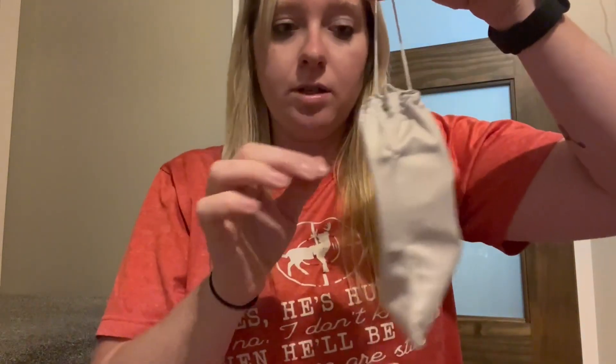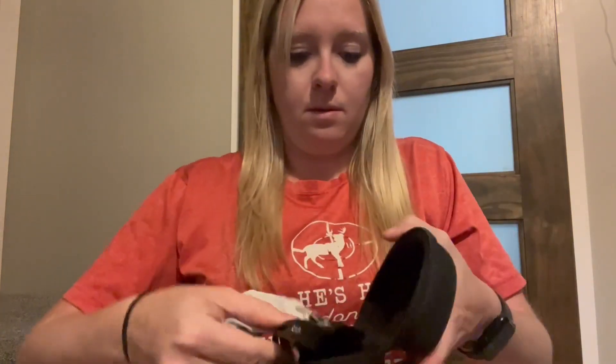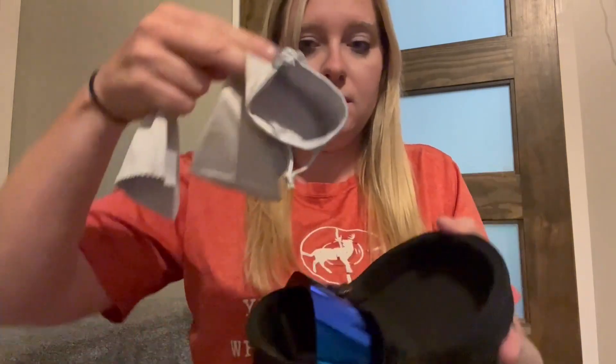These were a gift to us, and as you can see they come in a nice case with a little drawstring on them. It also comes with a lens wipe, so if you're like me and you have kids and are constantly getting smudges on your glasses, you can use the lens wipe to wipe them clean.